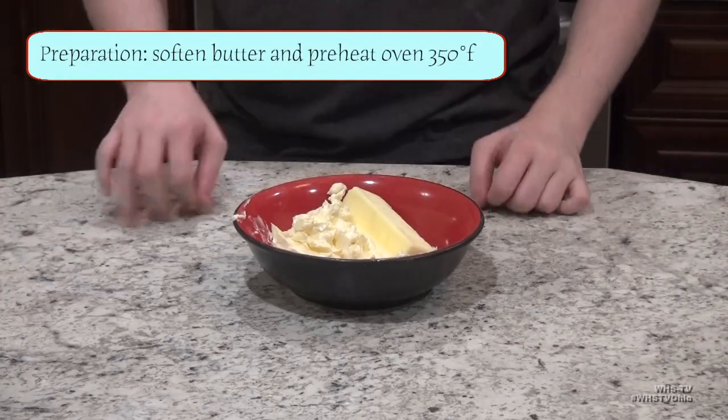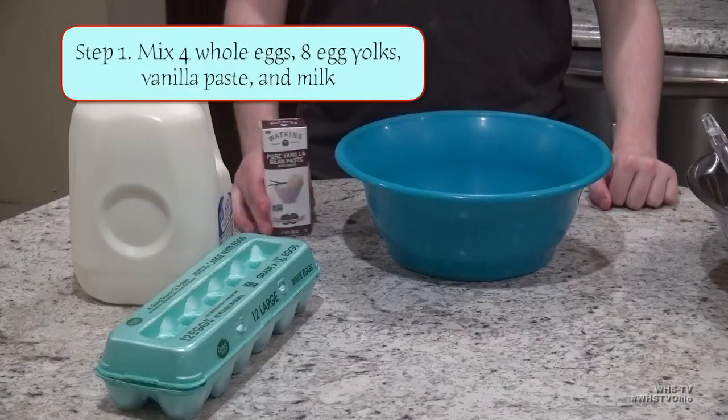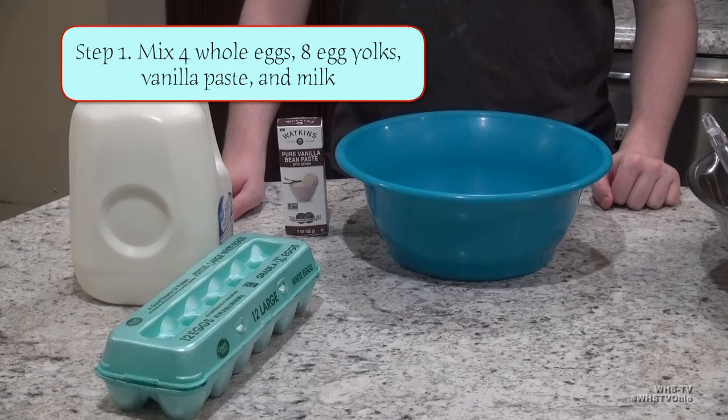Start by softening 3 sticks of butter and preheating your oven to 350 degrees. Next, we're gonna combine the wet components of our cake batter.